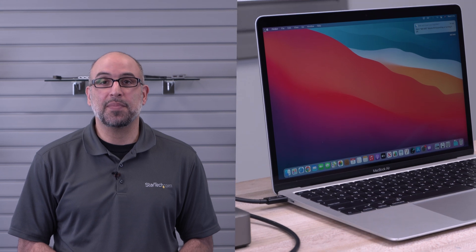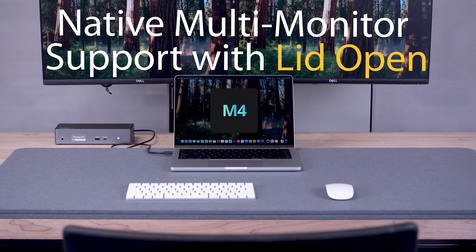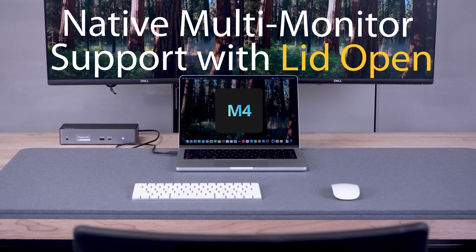Apple's M4 MacBook Pros deliver cutting-edge performance and faster speeds. However, their multi-monitor display setups in their past generation of M-Series chips were a bit complicated. The new M4 MacBooks natively support multi-monitor setups with their lid open, something that was only possible with Macs and Pro chips.